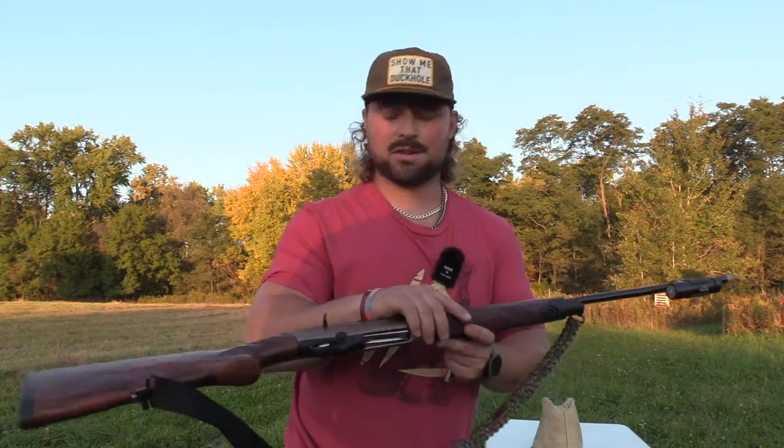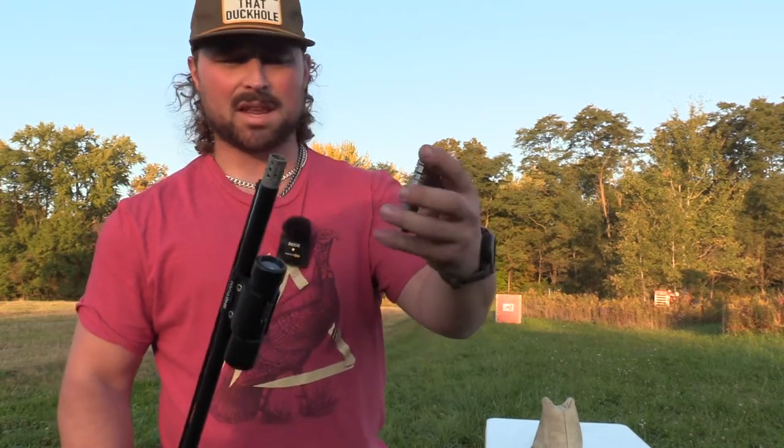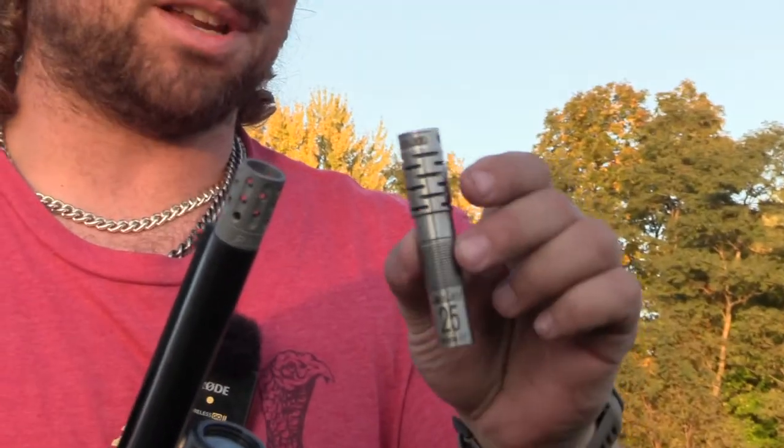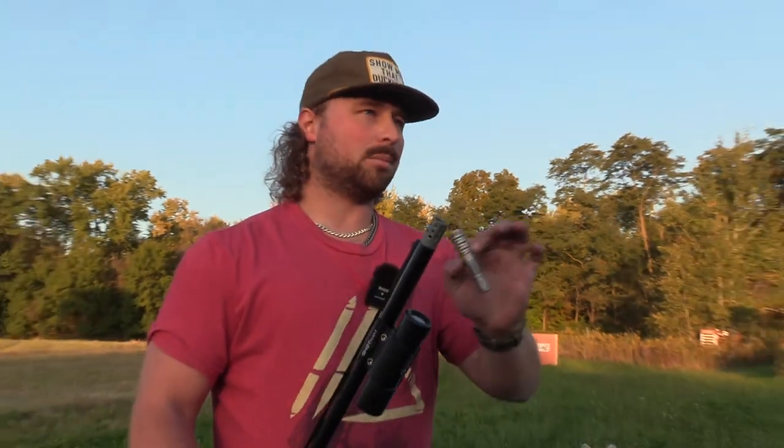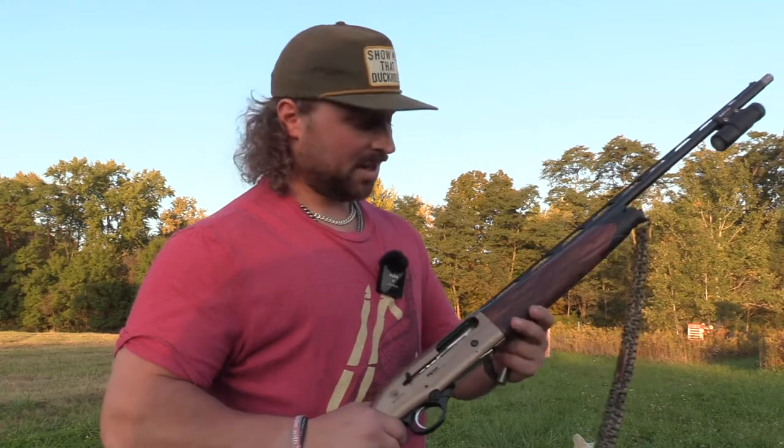I have the Jebs full choke in here as the first shot, then the comp-and-choke which comes out to be an improved modified — that may give a little more lenient pattern. I wanted number fours or twos in a 28 gauge and I don't want to shoot TSS because it's expensive. The cheapest option would be $500 for 100 shells — that's ridiculous. I picked up a case of bismuth, around $400 for 250 shells, so it should last the season.